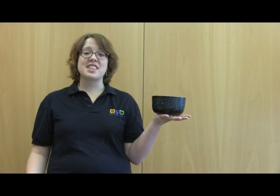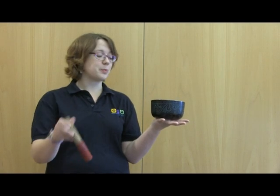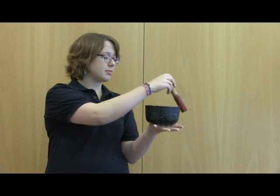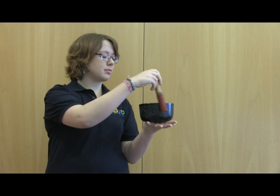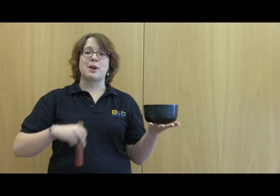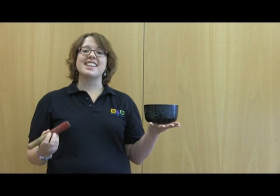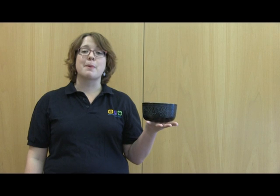Today I'm going to share with you the science behind this musical instrument, the Himalayan singing bowl. When I hit the bowl with the stick I sense some vibrations through the bowl. When I run the stick around the outside of the bowl, I'm keeping those vibrations going because the stick is slipping and sticking to the bowl causing friction. It's this force of friction that sends more vibrations through the bowl, keeping the sound going and making the bowl sing.